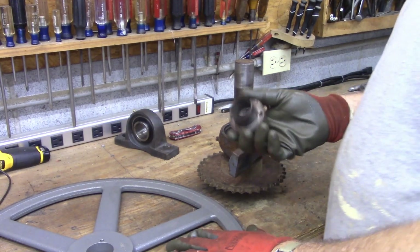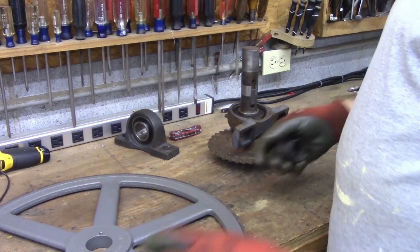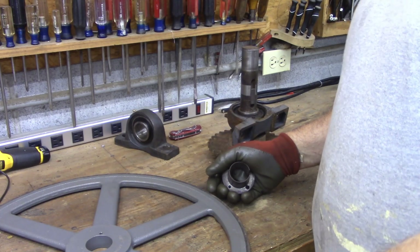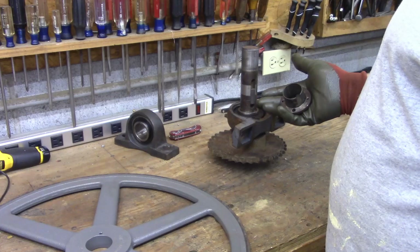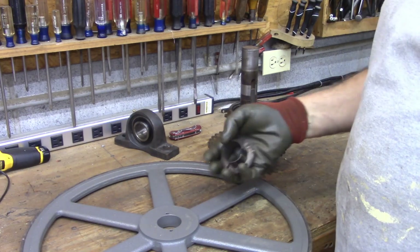In a previous video I showed you how to take these tapered bushings out, and I wanted to show you how to put them back in. There are a couple of things that make this easier, and if you don't know how to do it, it can be hard to get it in the exact right spot.